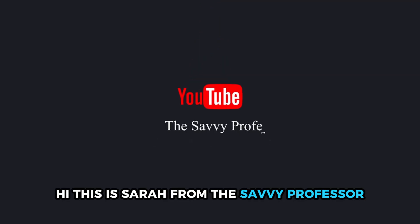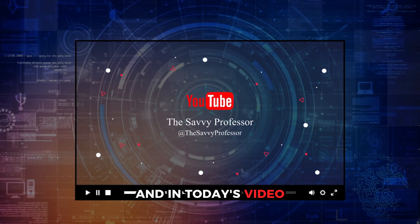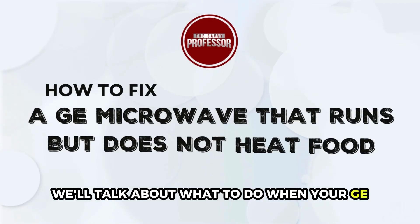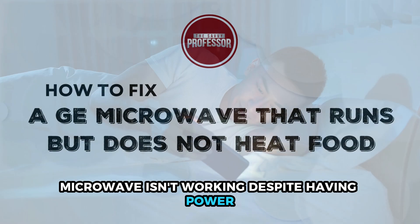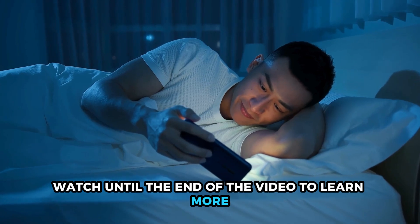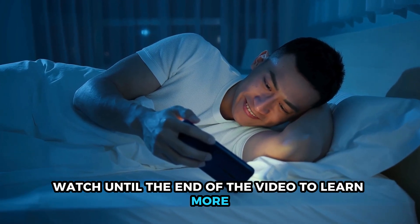Hi, this is Sarah from The Savvy Professor, and in today's video we'll talk about what to do when your GE microwave isn't working despite having power. Watch until the end of the video to learn more.